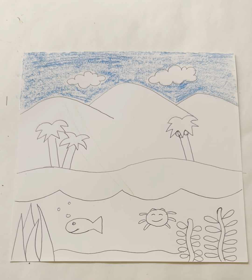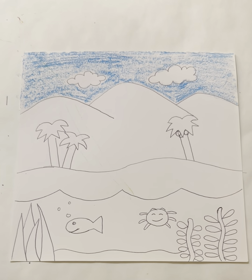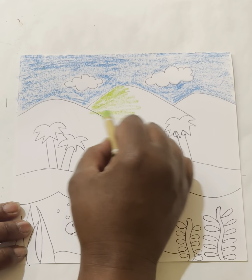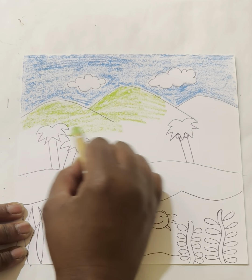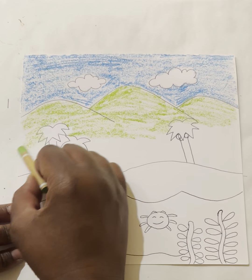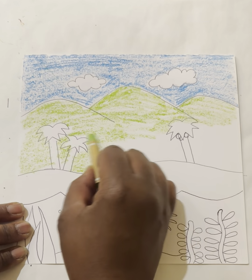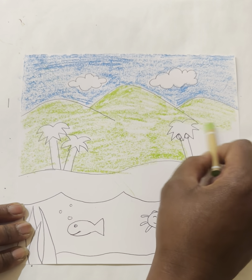If you have both a light and a dark green, that would be awesome, but if not, that's fine. I'm going to use the darker green for my palm trees and the lighter green lightly over my hills. I'm coloring with what's called the contour — going the same direction the hills go, so left to right — with long sweeping strokes.